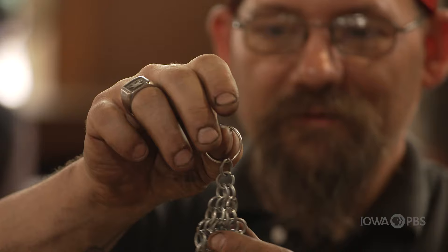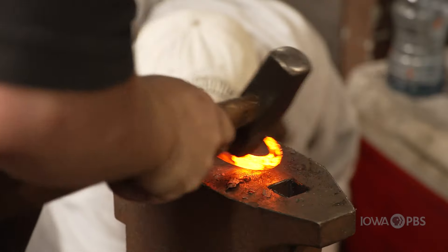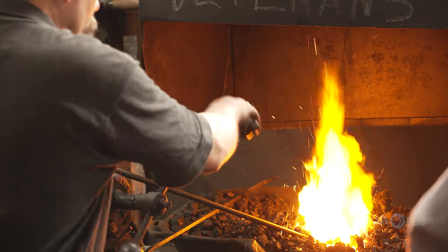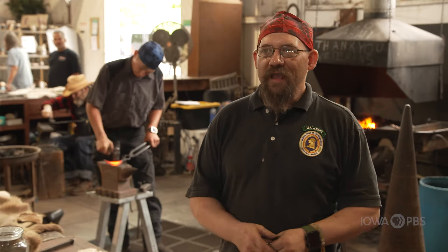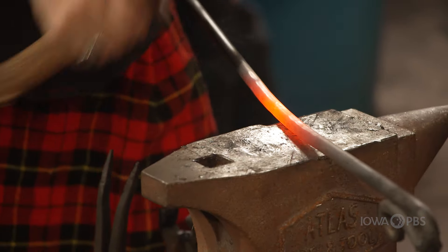I'd rather teach you to be self-sufficient and learn a craft than to sell you something. I think they're doing a real authentic job — they make things that are custom, you only get one. They take a piece of raw steel and they can twist it and make it into all kinds of tools and handy things that you can't buy at the store. But if it ever came push to shove, that'd be a handy craft to have — somebody you want in your corner. I teach classes trying to expand the world and their knowledge base so they can pick up this craft and do it on their own as well. It's coming back.